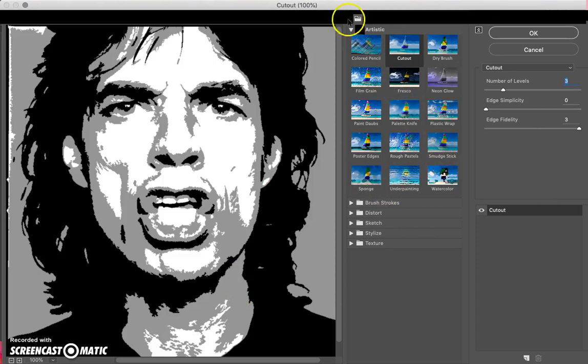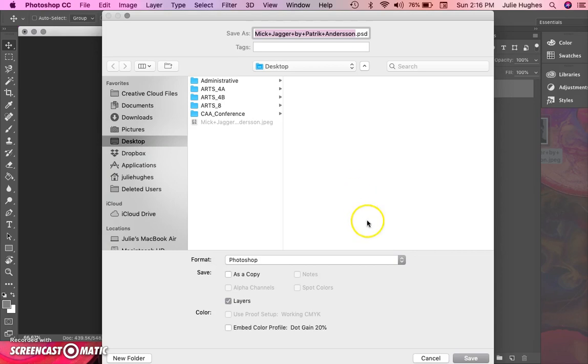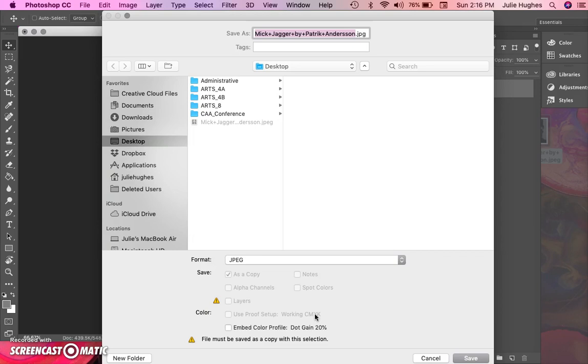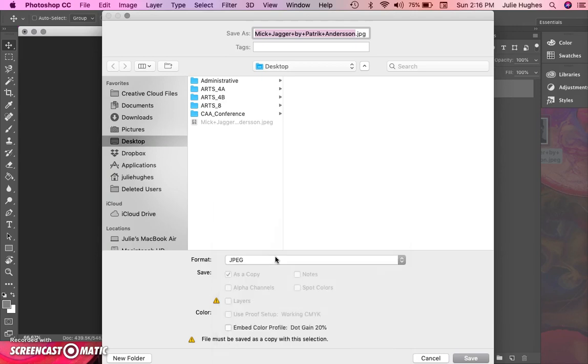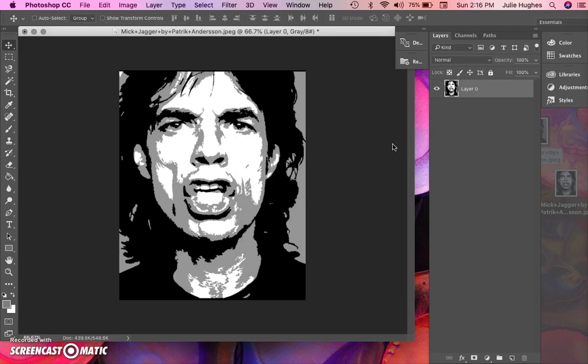Once you're happy with the simplified image from the Cutout filter, hit OK or Enter. That's the image you're ready to transfer or collage onto your mixed media paper. Save it with Command+S or File > Save. Save it as a JPEG — there's some compression but it's fine for our purposes. Do not save it as a Photoshop document because those files are huge and could crash your computer. Choose JPEG, hit Save, then select maximum quality and hit OK.